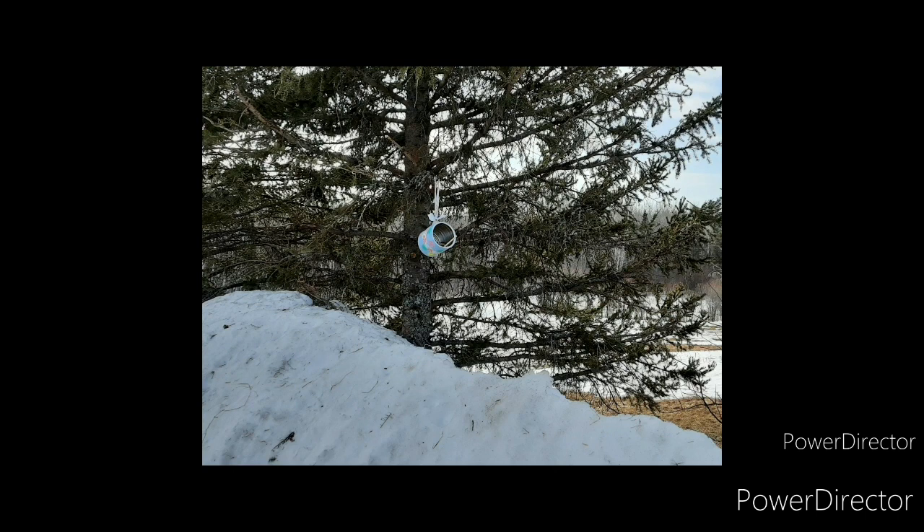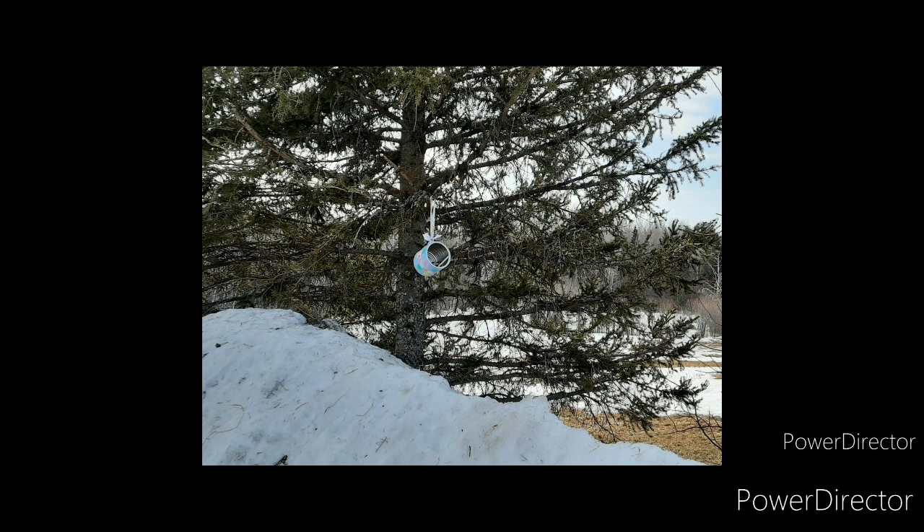Right now the snow is all gone, thankfully, but apparently it is supposed to snow again this week which doesn't sound like fun. I had my son climb up that snow bank and hang it on the tree branch for me because I did not want to slip and fall.